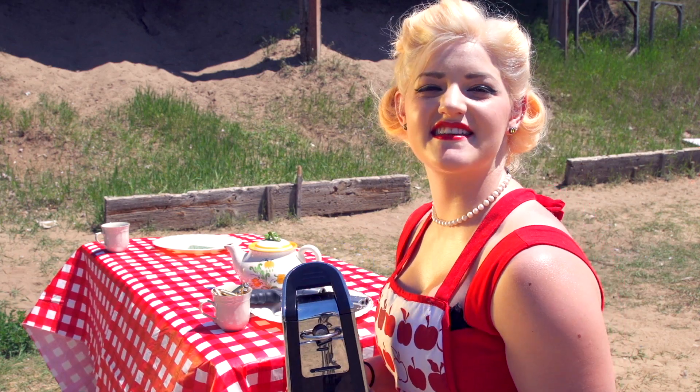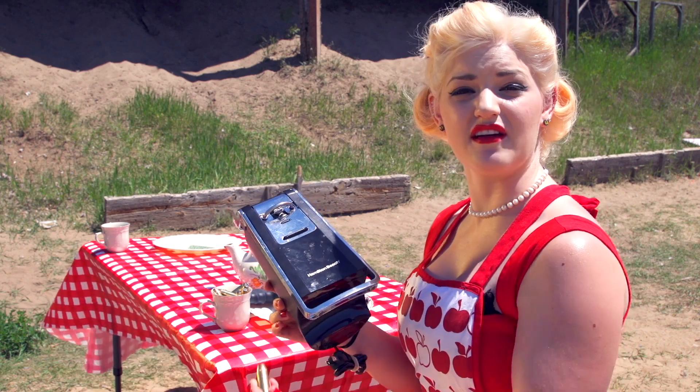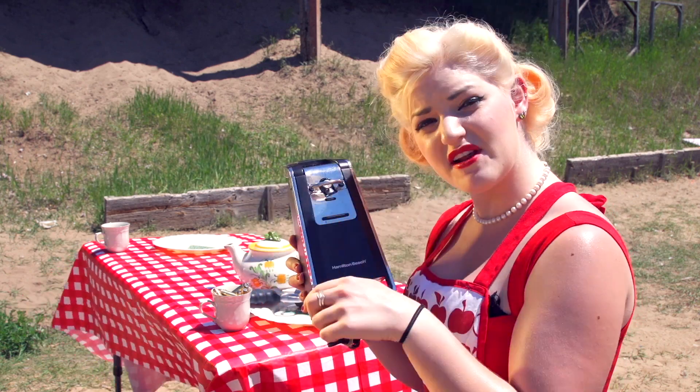Hey, I'm Destiny. Welcome to Destiny's Kitchen. Here I've got this Hamilton Beach can opener, and what I'm gonna do with it is shoot it with this. How do you think this can opener is gonna hold up?